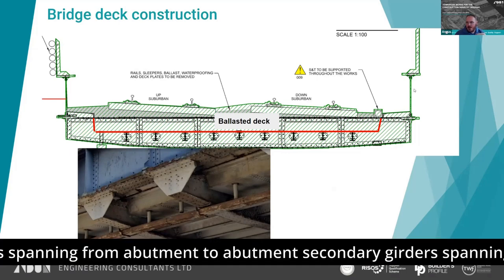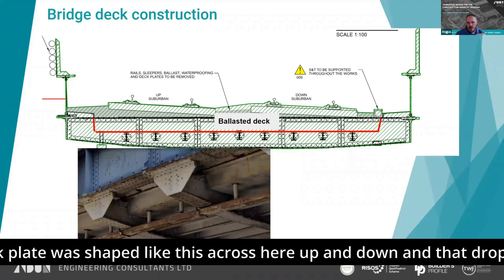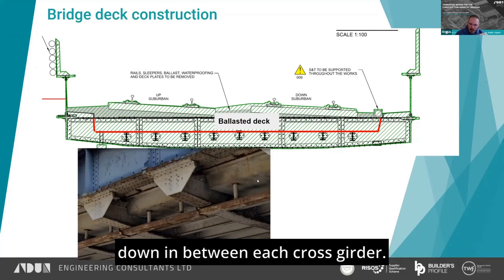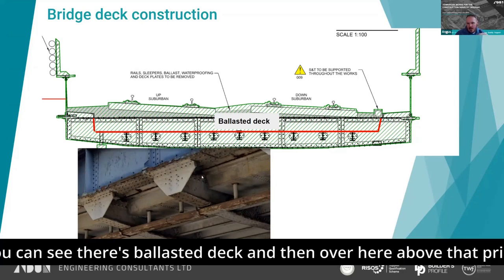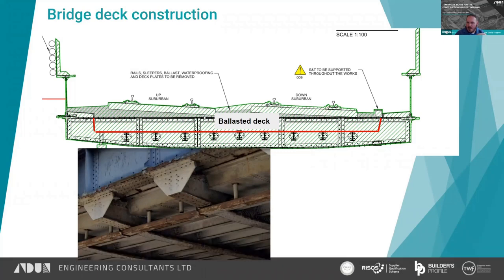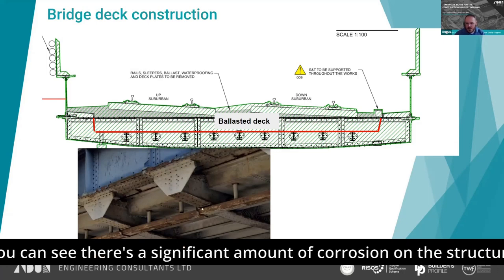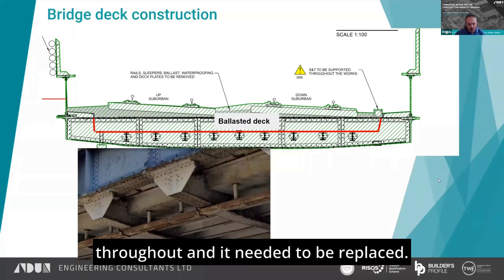You've got the primary girders spanning from abutment to abutment, and secondary girders spanning from beam to beam. It was a ballasted deck, but interesting in the way the deck plate was shaped — dropping down in between each cross girder — so there's not a great deal of cover between the secondary girder and the sleepers themselves. Fairly unusual construction, but it was life expired. There's a significant amount of corrosion on the structure throughout, and it needed to be replaced.